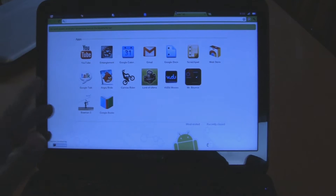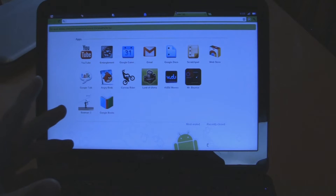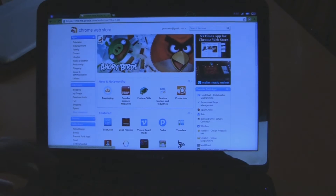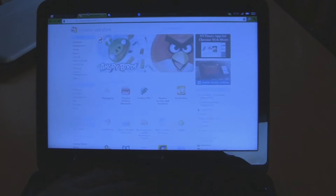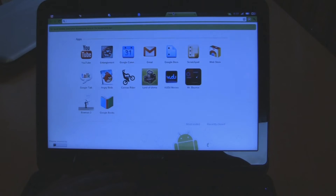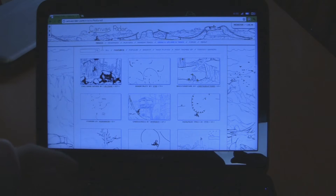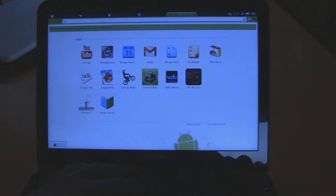The next thing I want to talk about is opening up new tabs and windows — how much can this thing actually handle, how well can it buffer videos? I've had 30 tabs open, 40 tabs open, and you can get multiple windows going. I've got a window with Google Calendar and my Web Store, a window with Canvas Rider, and I can switch between them. I had YouTube, Google Docs, Angry Birds, and Canvas Rider all open. It worked pretty well, except if you have more than about 20 tabs open on one window, it gets laggy and might crash.